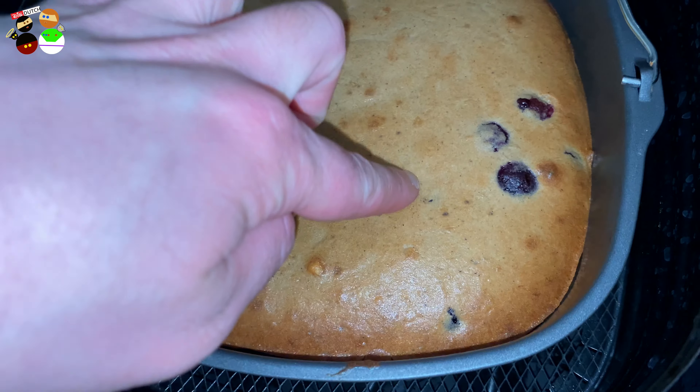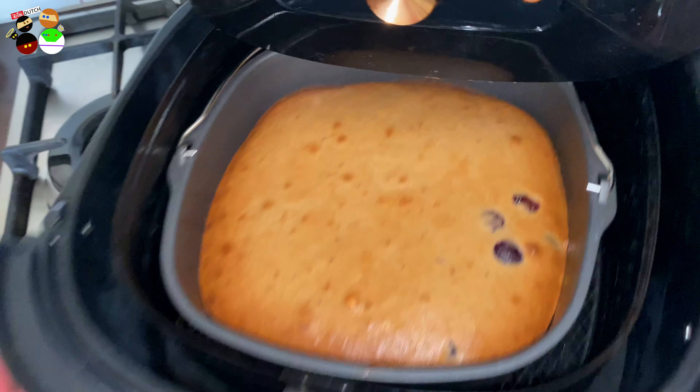Checking it now — it's still soft, so I'm not going to do anything with it yet.